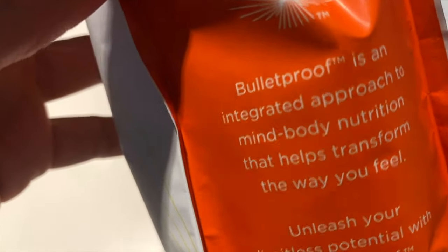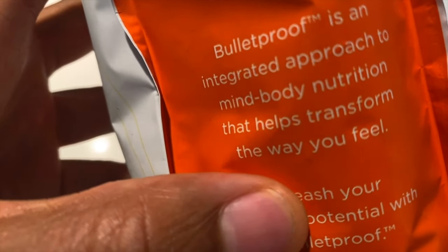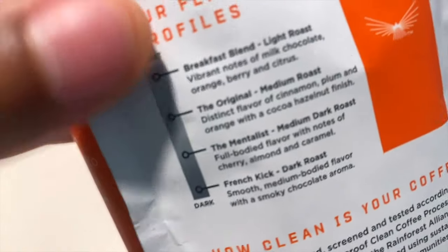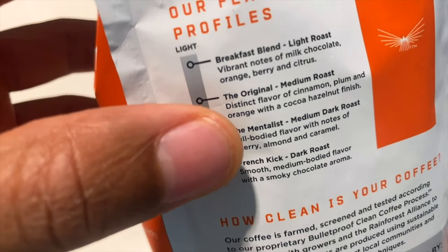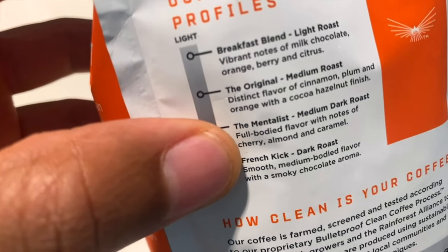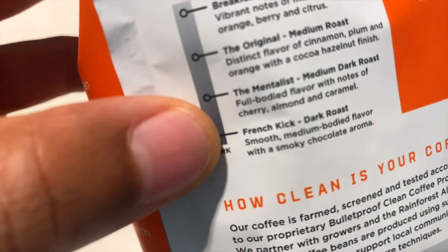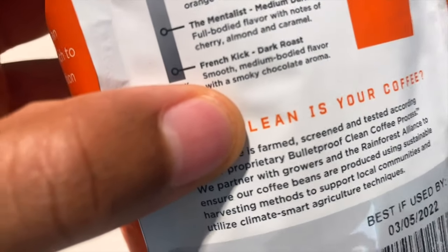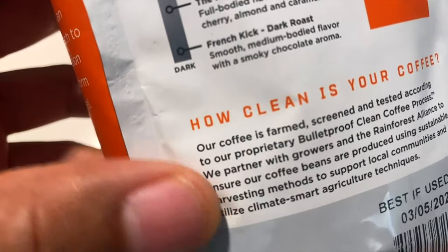On the bag it says Bulletproof is an integrated approach to mind-body nutrition that helps transform the way you feel — unleash limitless potential with Bulletproof. On the back it shows the different types of blends they have: a Breakfast Blend which is light roast, Original which is medium roast, The Mentalist which is medium dark roast, and then the French Kick which is the dark roast.